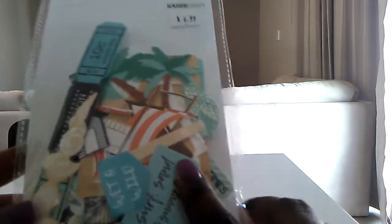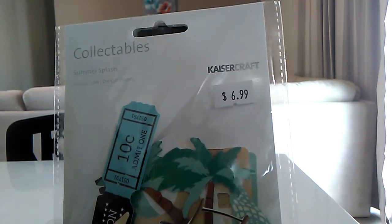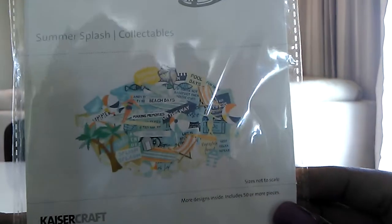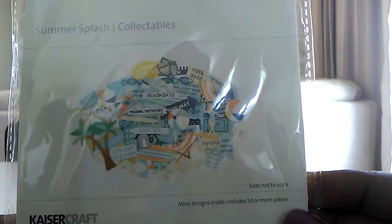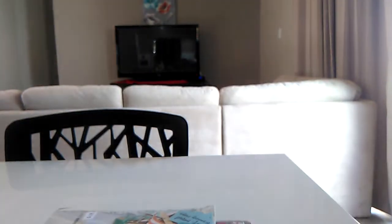I also found some die cut collections. This one here is the Summer Splash. I paid $3.50 for this pack. Very summery — you get about 50 or more pieces in this one.